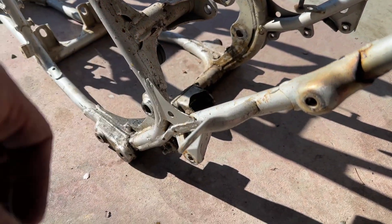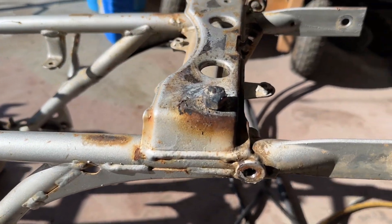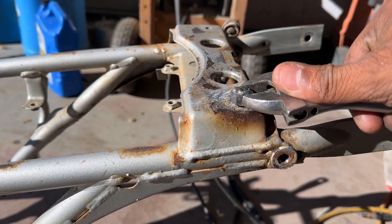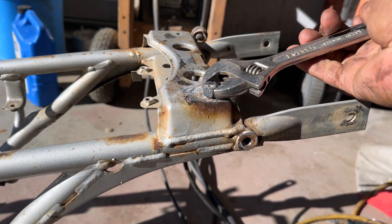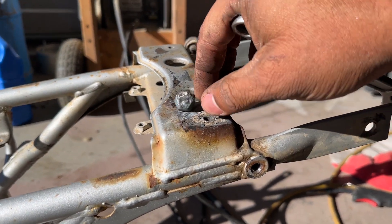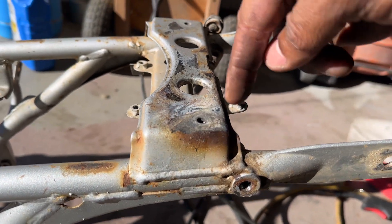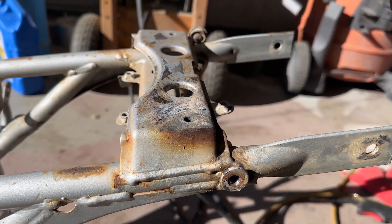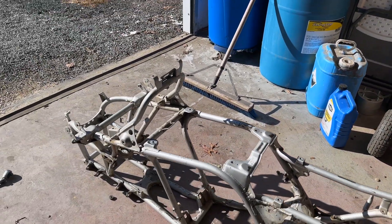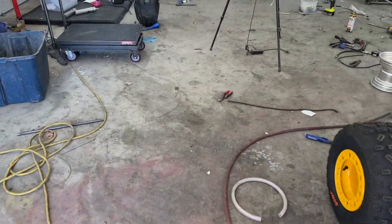I'm going to reuse the chain rollers. Here is the bolt that I had to weld on to be able to get it off — you weld the bolt on, let it cool down, and as you see it starts to de-thread out. Now we have it out of the hole. We're going to blast it and powder coat everything, then I'll rerun the thread tap through there to make sure our threads are good and re-tap all the threads.